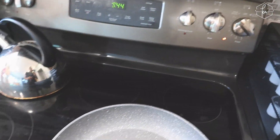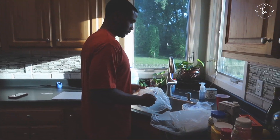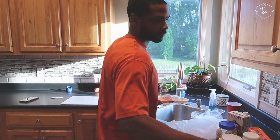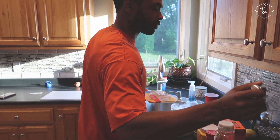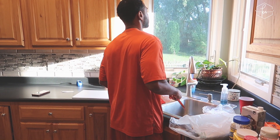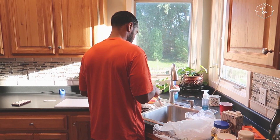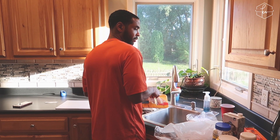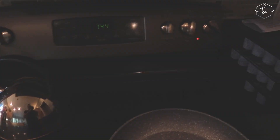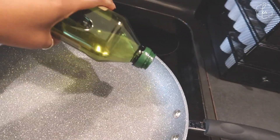I'm going to get the skillet going and add my oil. Brian is going to help with the chicken because I don't like touching or cutting meat — he's always my helper for that. My skillet is heating up so I'm going ahead and adding a little oil in there.